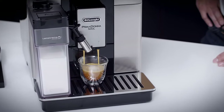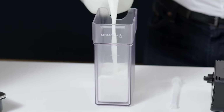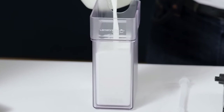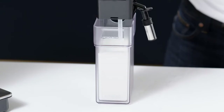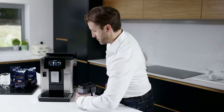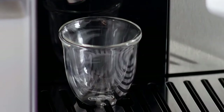Cortado: an espresso cut by an equal amount of milk, with a thin layer of minimum level foam. Fill the milk container with a sufficient quantity of milk, not exceeding the max level marked on the container. Make sure the milk intake tube is correctly inserted on the bottom of the milk container lid. Attach the milk container to the connection nozzles and push as far as it will go. The machine emits a beep. Place a sufficiently large cup under the coffee spouts and milk spout.